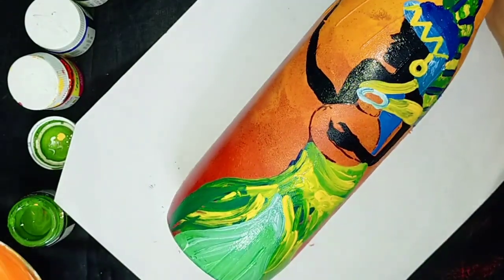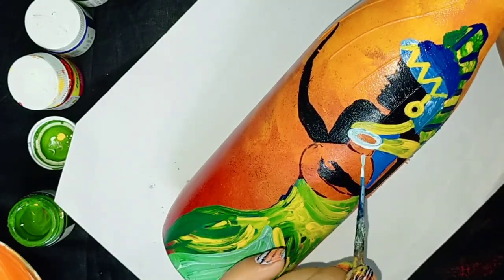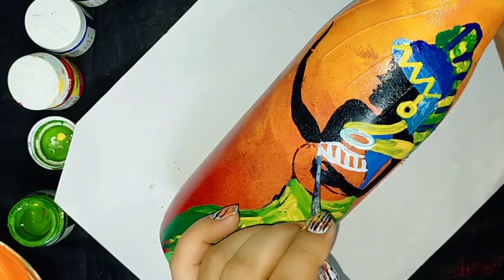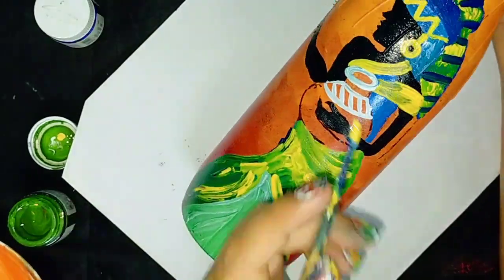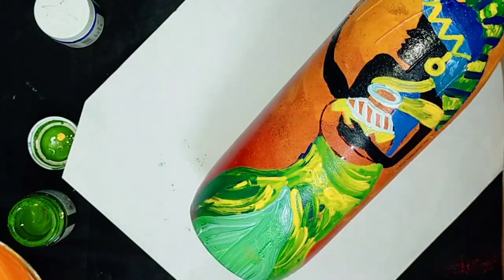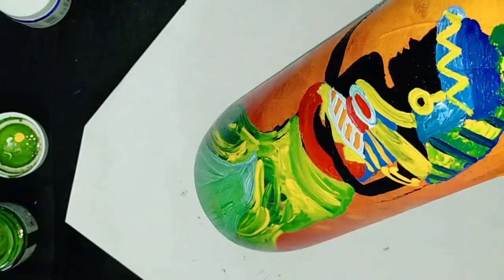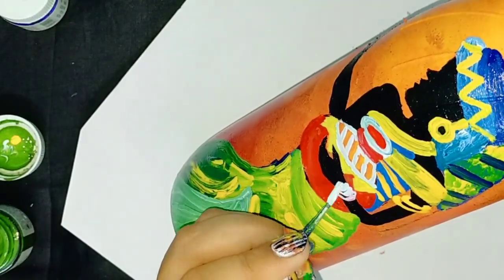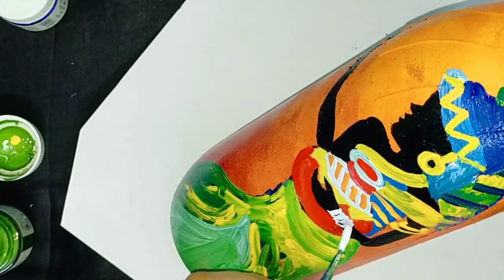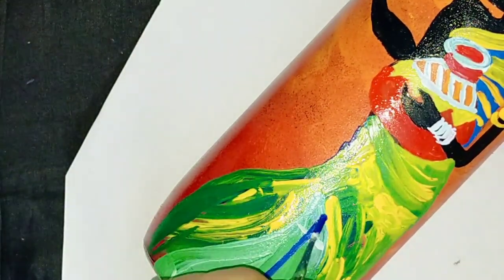Here I am using white color for detailing. Here I am using black color. Now I am making a diamond shape design with the help of blue acrylic.